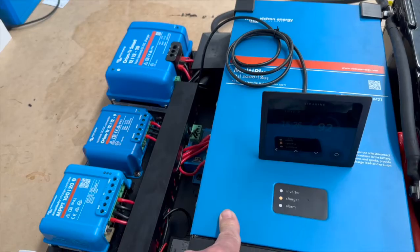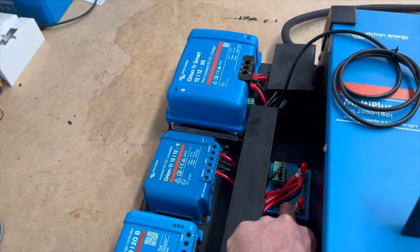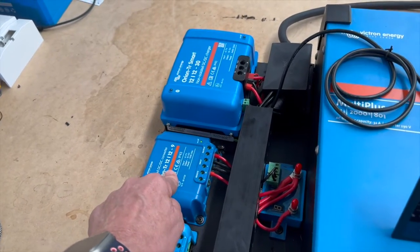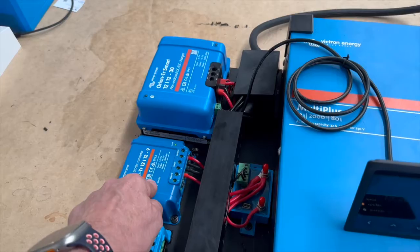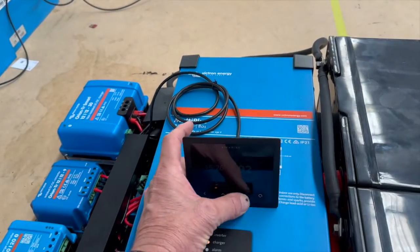The inverter charger will also fully charge it up to 15.9 volts. The smart battery protect on here is set on the input side feeding through to this device, so once these batteries get low it's going to turn off the 12 volt side — and that's all working fine.